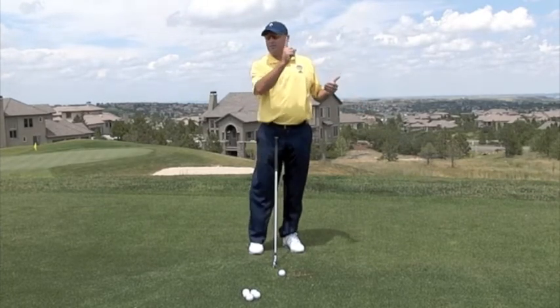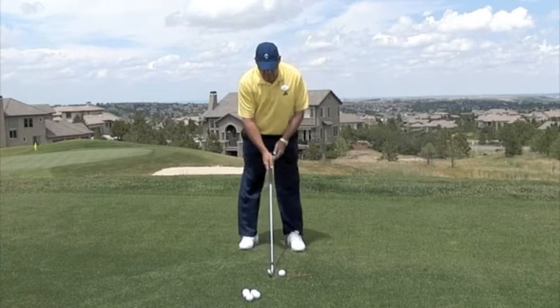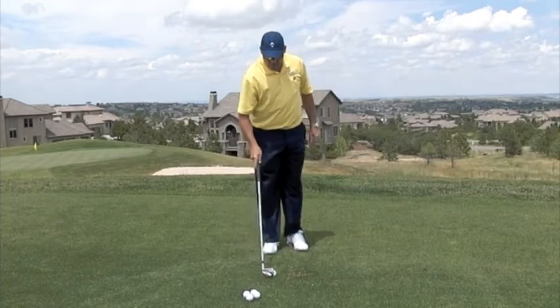Sometimes when the pin's cut a little bit close, you need to hit it higher, or the wind's blowing into you, you need to hit it lower. Very seldom do I see people do that. So what I would suggest is put the ball up in your stance, hit one really high. See how that feels, see what the shots do, see how far they go.